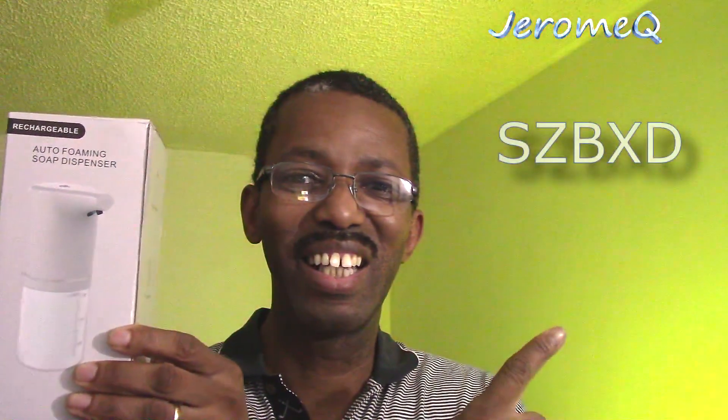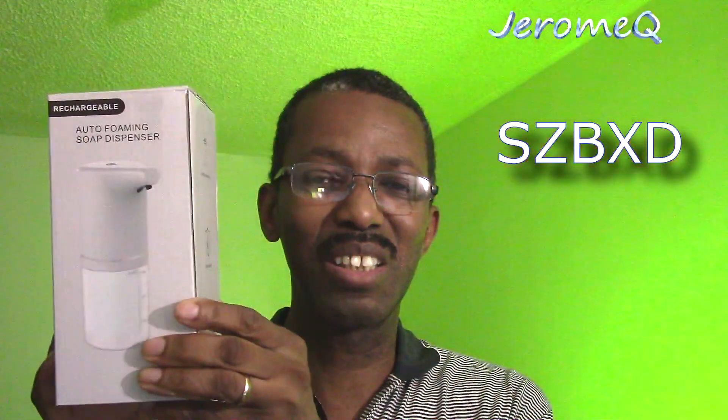Hello folks, thank you for stopping by. I got another product review, and this time I'm doing a product review on this rechargeable soap dispenser. I can't really pronounce the name they're going by, but I'm just gonna put their name up here somewhere. That's who sent it out for our review, so I'd like to thank them for sending this out.